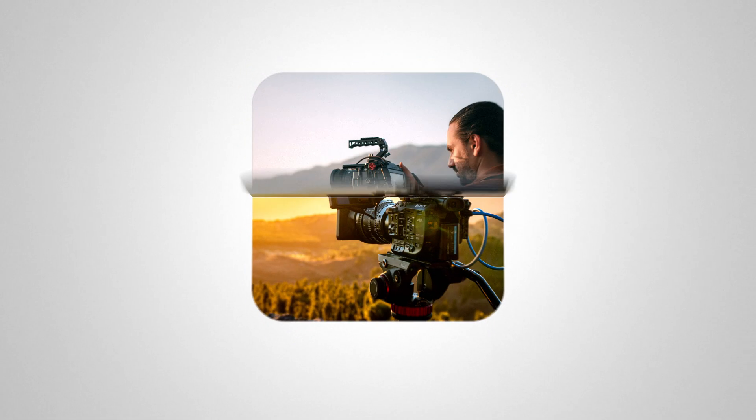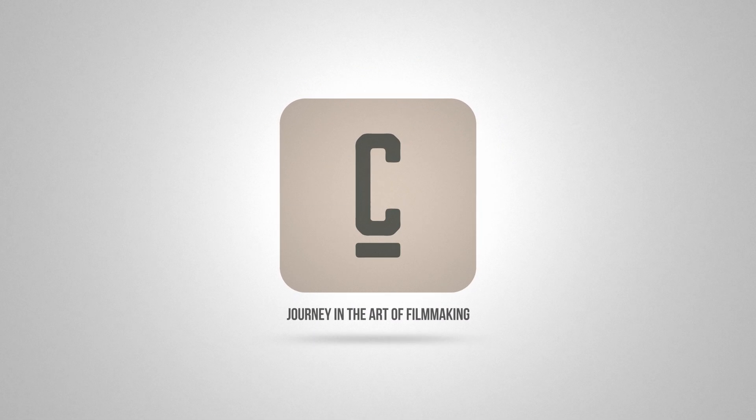Many cameras today offer dual native ISO, but what is it? And is it worth the hype? Before we discuss dual native ISO, we need to understand what ISO is and what native means.